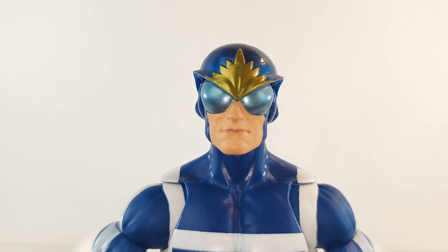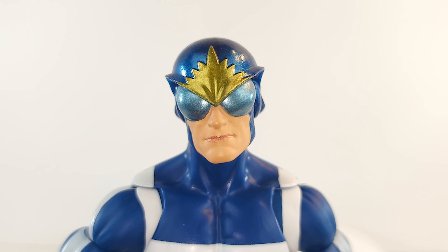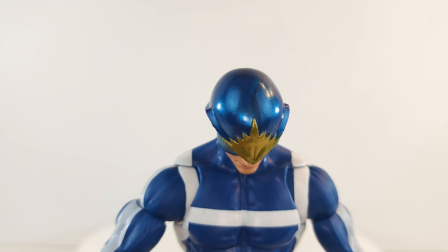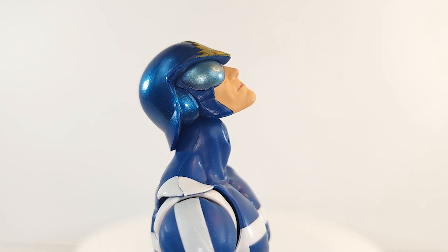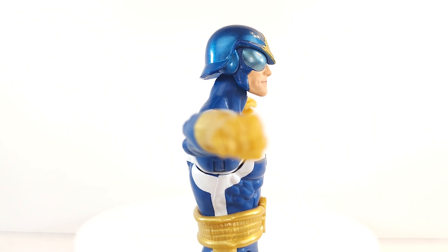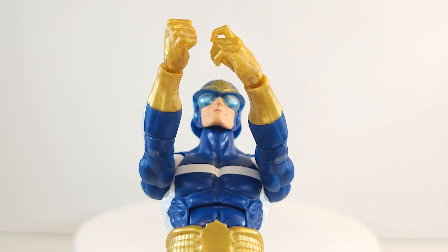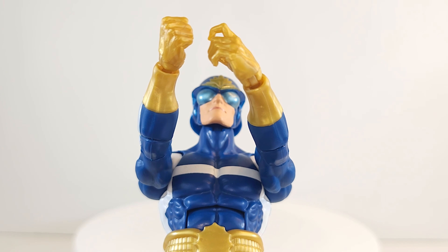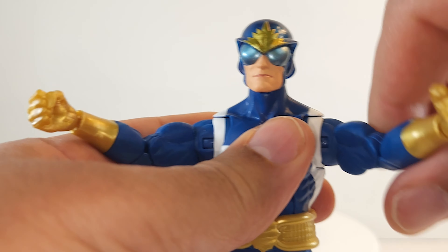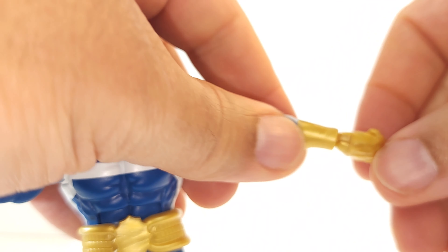The helmet head sculpt is top-notch — they did a really good job there, no complaints whatsoever. The paint on the skin looks realistic and fleshy. A 360 up top — nice guardian tilt left, galaxy tilt right, look down, look up. Arms get up parallel to the shoulders, nice and straight. Butterfly joints make that wingspan sick. Nothing makes me more confident in your ability to guard the galaxy than a nice tight hug.